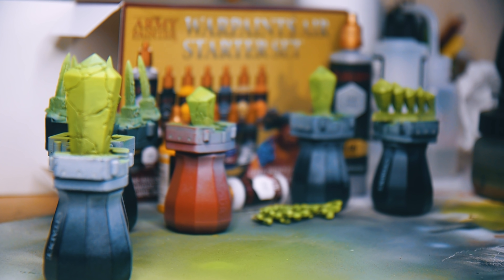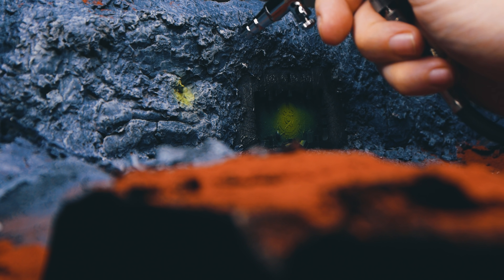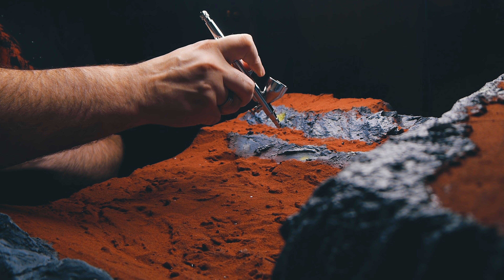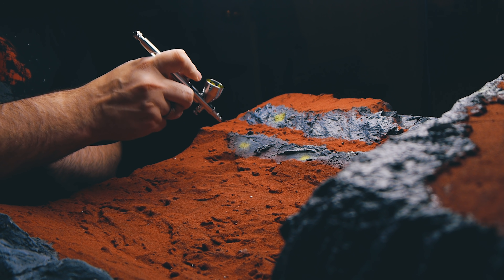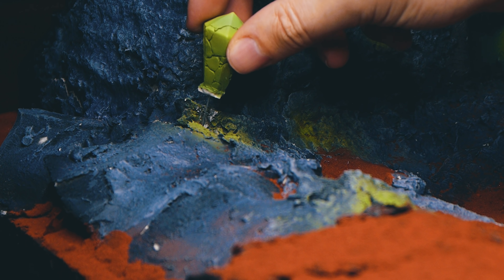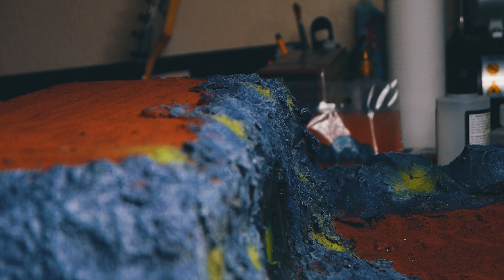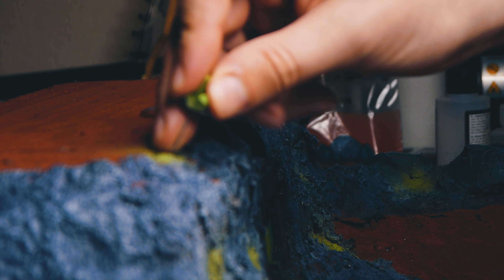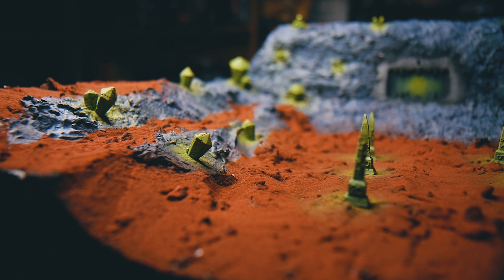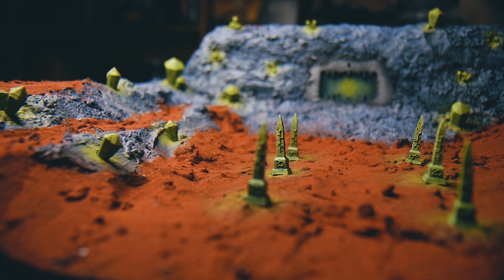With everything painted up, it was just a case of attaching everything to the board. I sprayed on some green in the glue areas where I wanted to attach the crystals, just to give some easy OSL effects. I was a little nervous — I'd just spent all that time making the board and was now covering it in bright green spots. Luckily it looks alright. I put some pins in the crystals so I could slide them into the foam to hold them securely rather than trying to glue them on. I'm actually pretty happy with how the board looks at this point.